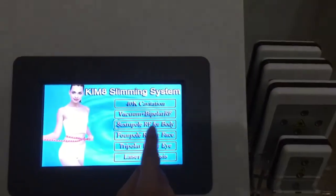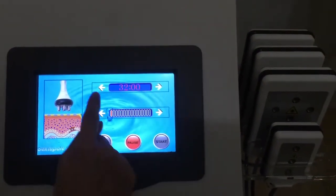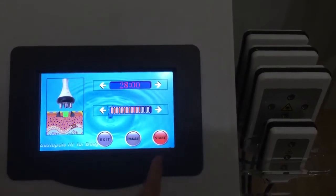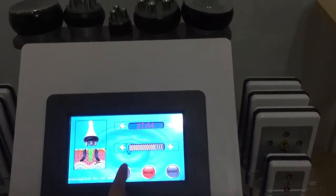Now we'll see the RF body handle. Here we set up the time and the intensity. Now we start — it's working. Finish the treatment. Then just pause it and exit.